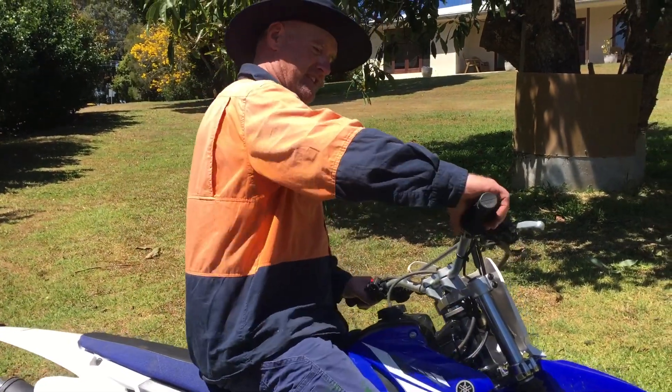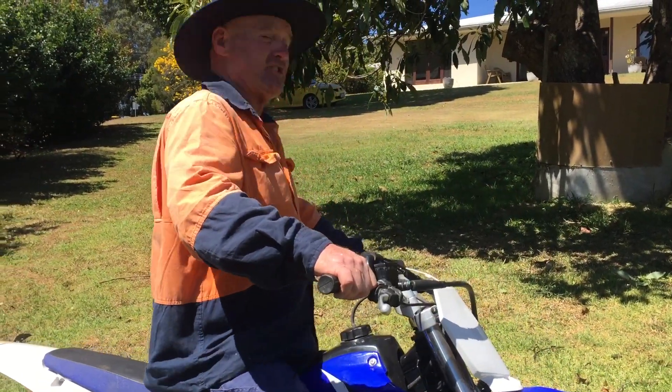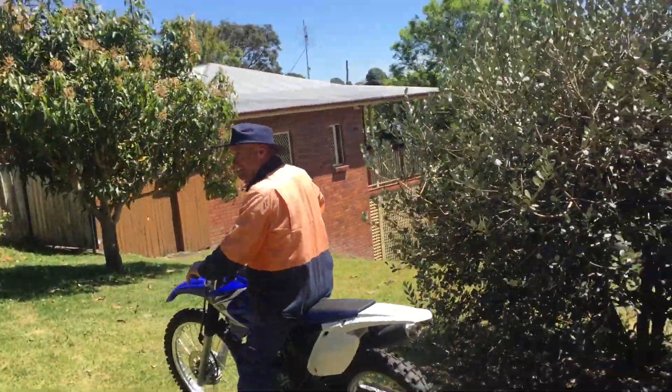I'm going to see if I can pop a little wheel stamp. Just want to go up there — let's see if I can do a long way back brake. Just go up there. Oh!